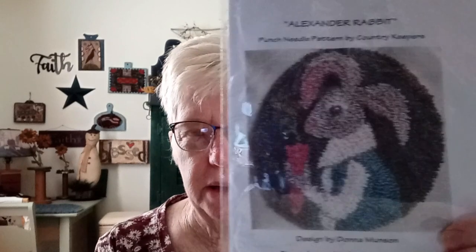On punch needle, this one by Donna Munson is a fully finished. It's on a bamboo paddle that I painted. This is a shop model for Shepherd's Needle — I'm a model puncher for them. This pattern is available on her Etsy shop, which is called My Country Keeper, and the pattern is called Alexander the Rabbit.